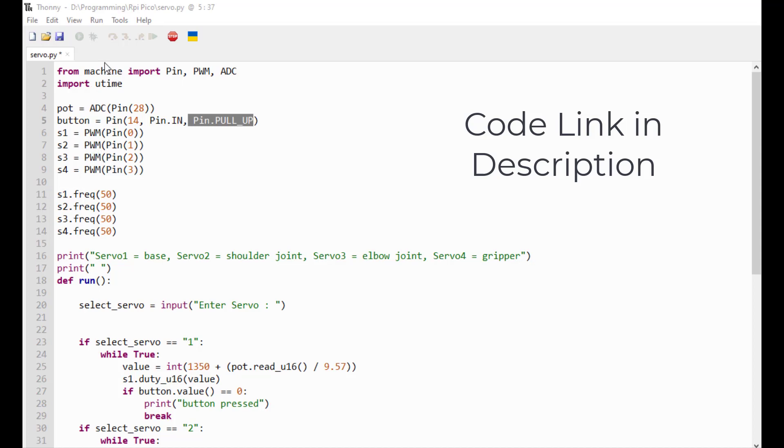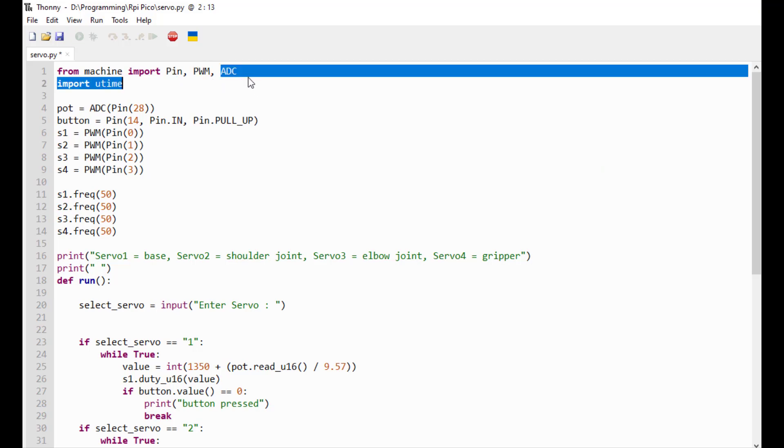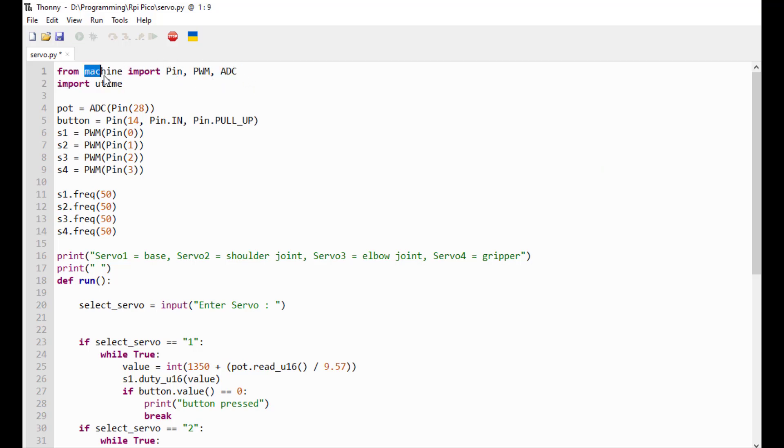Here's all the code. First we imported Pin, PWM, and ADC functions from the machine library, then we imported the Utime library. Here's the potentiometer, which is an ADC pin - ADC pin 2 - and it's on GP28. And here's the button, which is gonna break the loop, and which is gonna read the potentiometer's value all the time so the user can enter another servo.